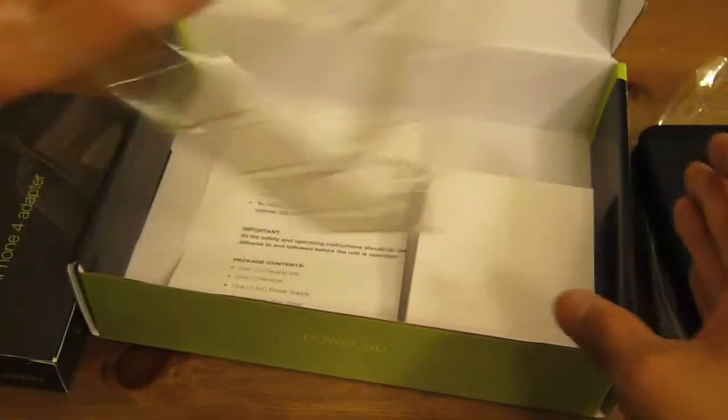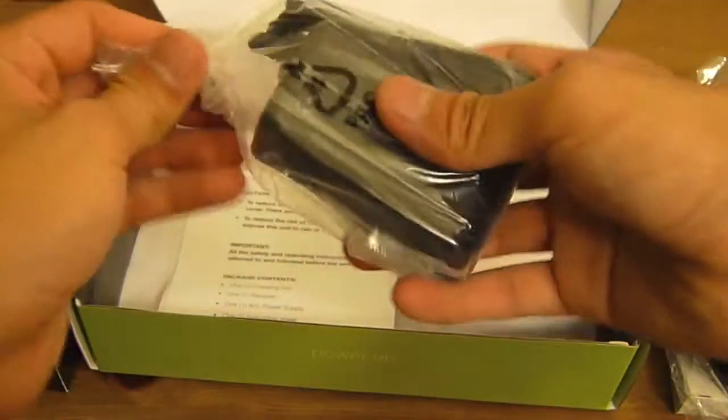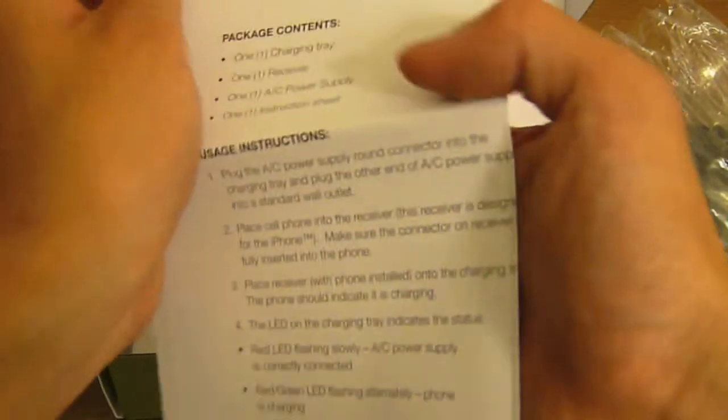So we have a little plastic tray. I think this white box is the power adapter. And we have a manual.